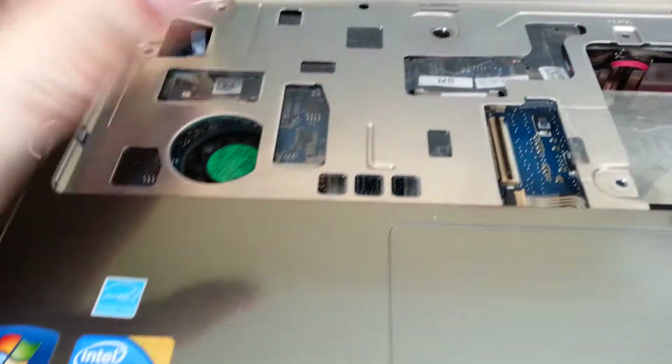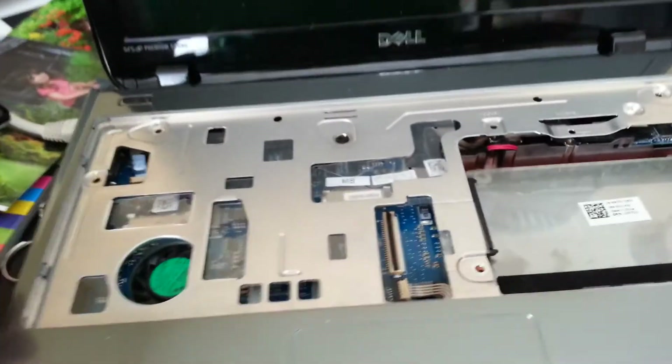Alright, let's try this again. I got this Dell here — it's an Inspiron, like 1001Z or something. I don't know.